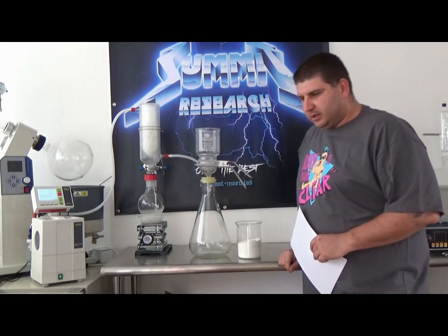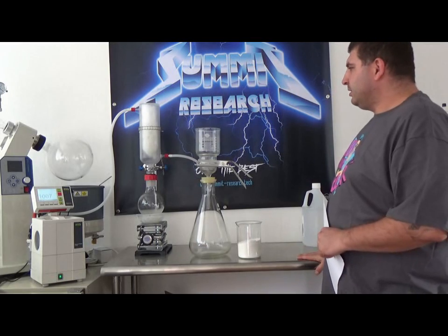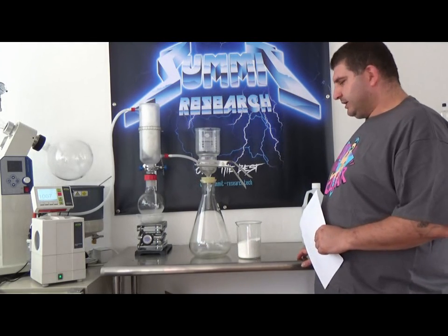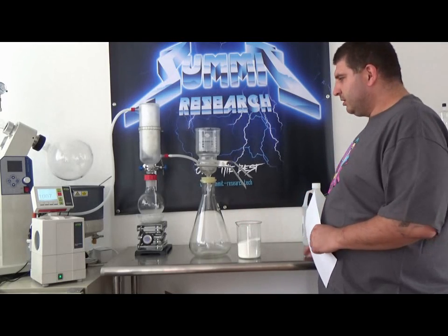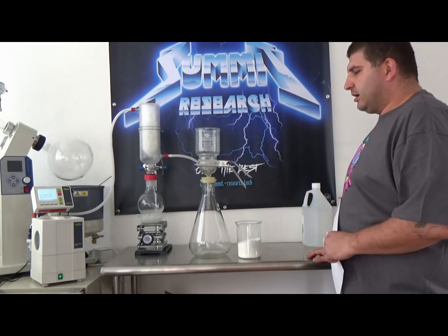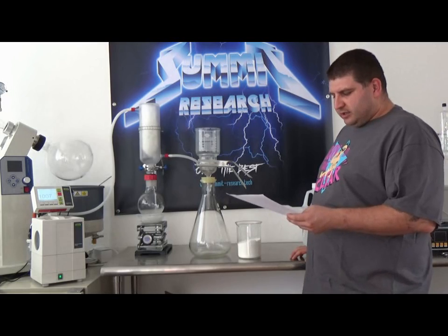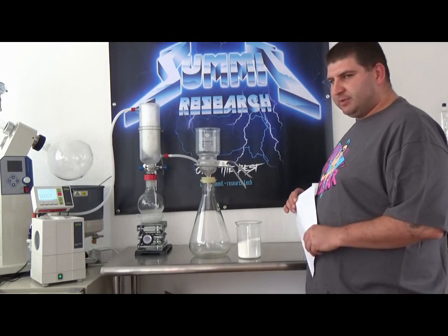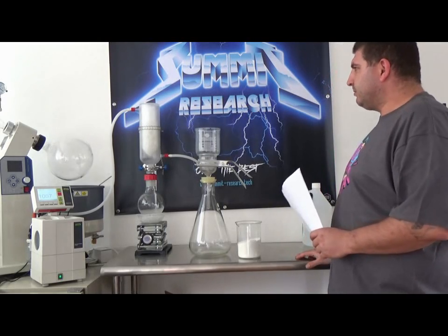Welcome to the next installment of our video series. The first thing we want to go over is this is a filter aid medium. The name of our product that we are going to be releasing is the Kena Sondagurton Silkit Pulver — it is basically a high purity silicate powder.